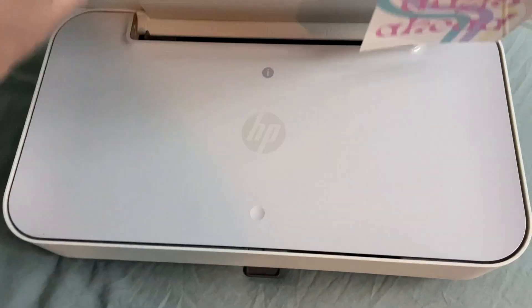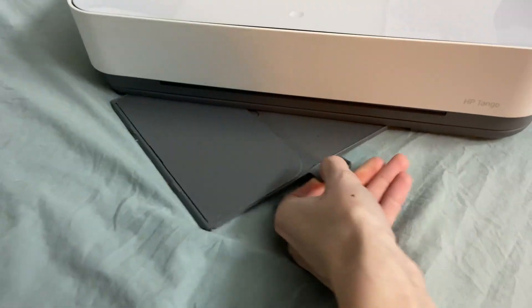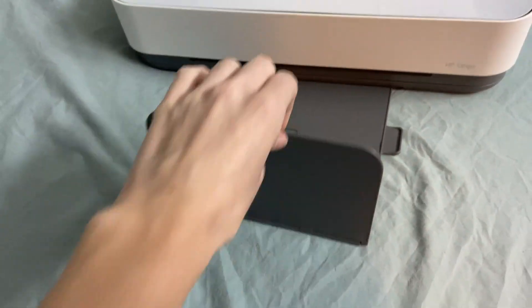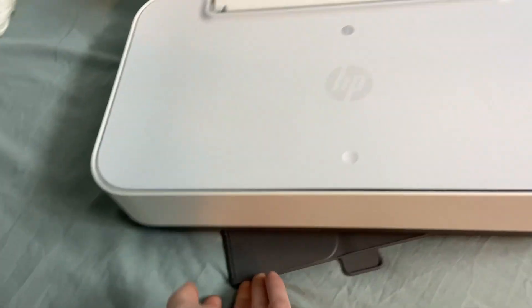The paper would go right there in the little lid area. They even have a little tray built in that turns out and it can catch your papers for you so they don't fall or go crazy everywhere.